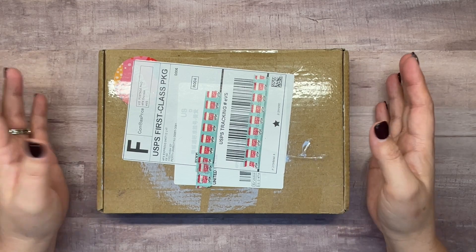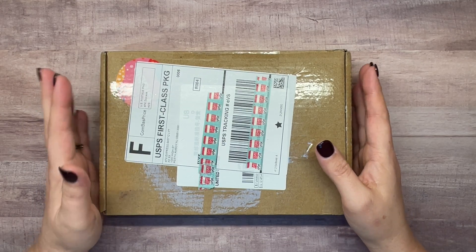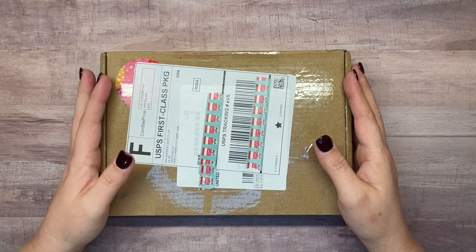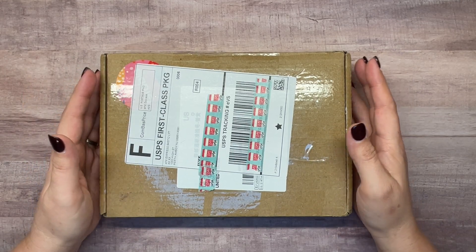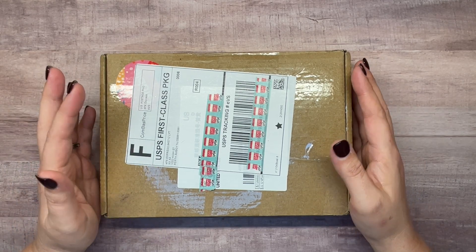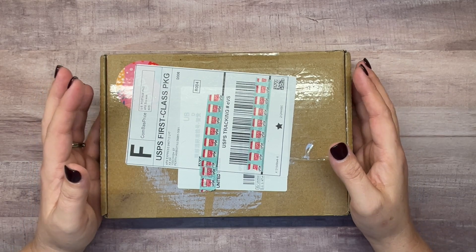We're going to start by unboxing what they sent me — I did get to choose — and then we're going to do kind of a plan-with-me with the items. I'll let you in on a little secret: it's not something I'm going to do a lot of, and I don't even know if I'll do this on my channel, but I've been dabbling in bullet journaling — or I don't even know if you'd call it bullet journaling because I don't draw.